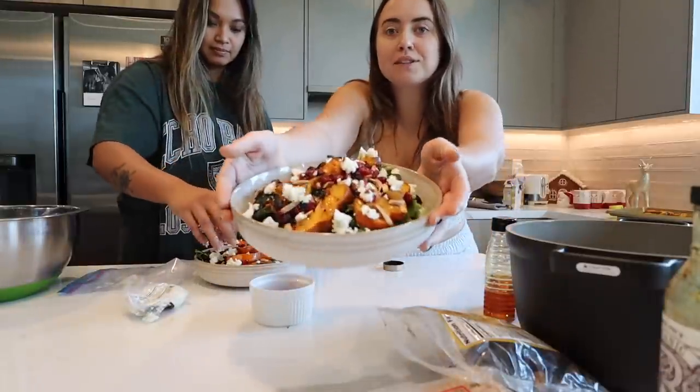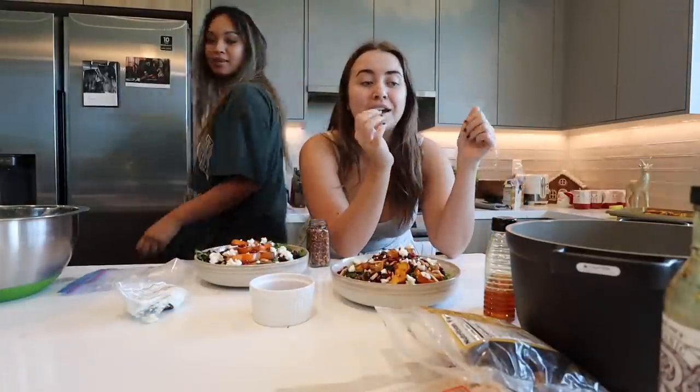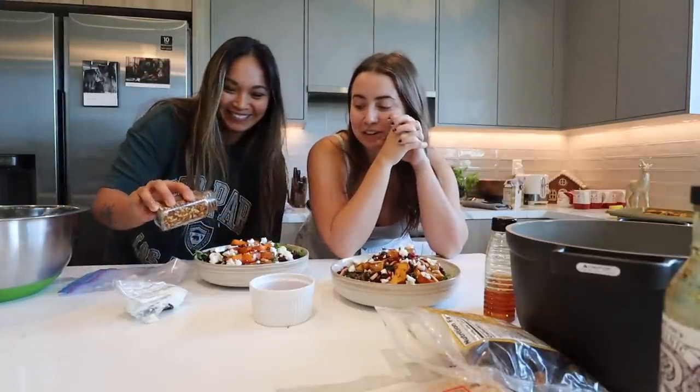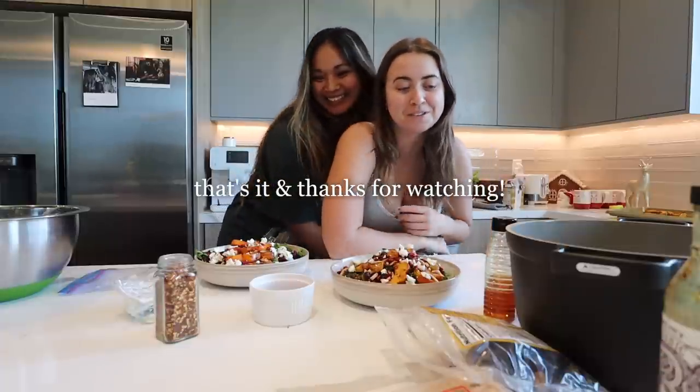Here is what the salad is looking like — we are going to eat this. If you decide to make any of these recipes, feel free to tag me or DM me a photo, I always love that. I hope you enjoy all of these hearty little meals!